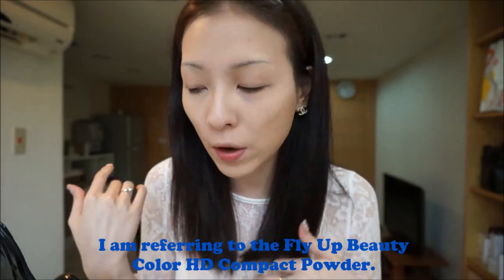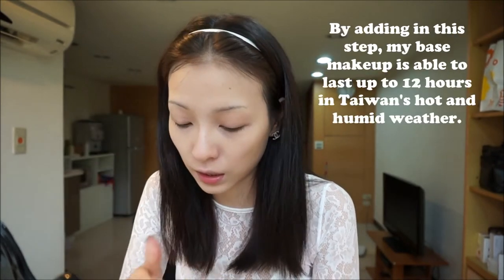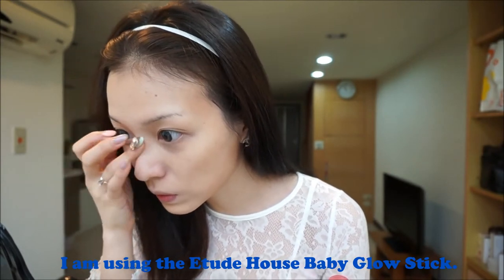I just finished applying the compact powder. This might seem like a lot of stuff on your face and very heavy, but the heat is just crazy here and you really have to set your makeup well. Next, apply the NARS bronzing powder in Laguna. Then take any highlighting powder — I'm using the Dior illuminating powder — and gently dab a little bit on the bridge of your nose, some here, and some here.